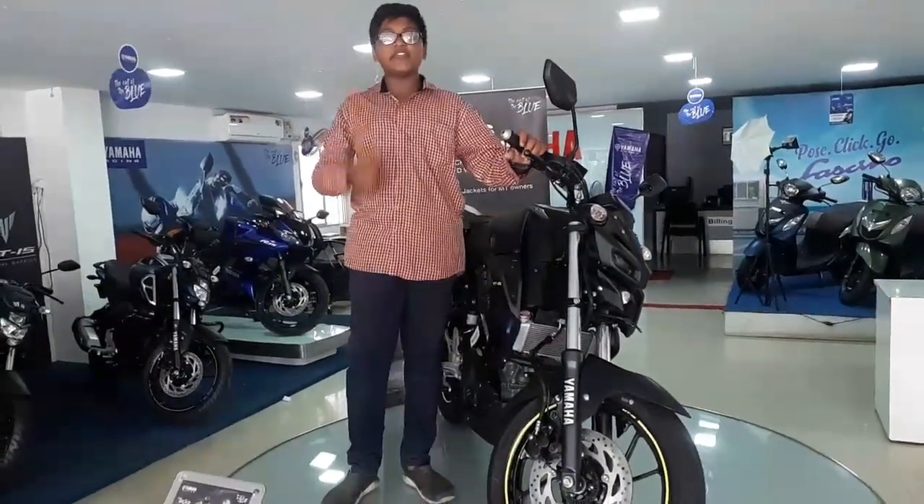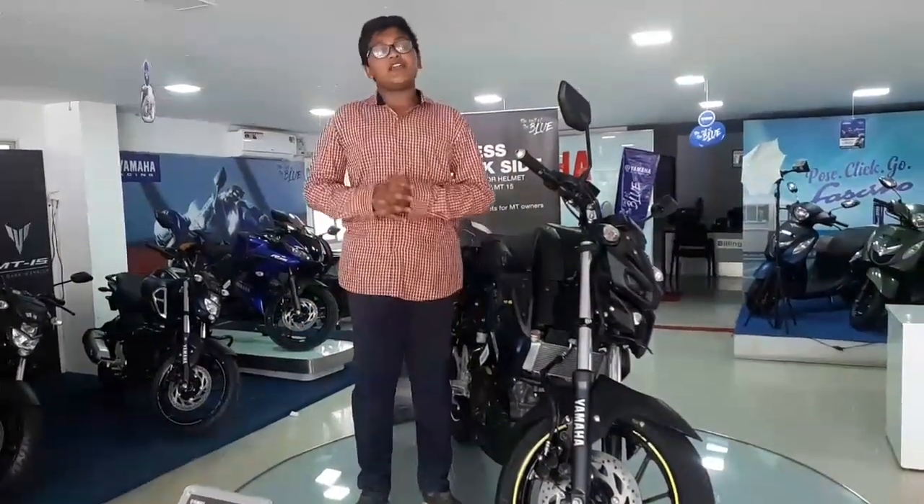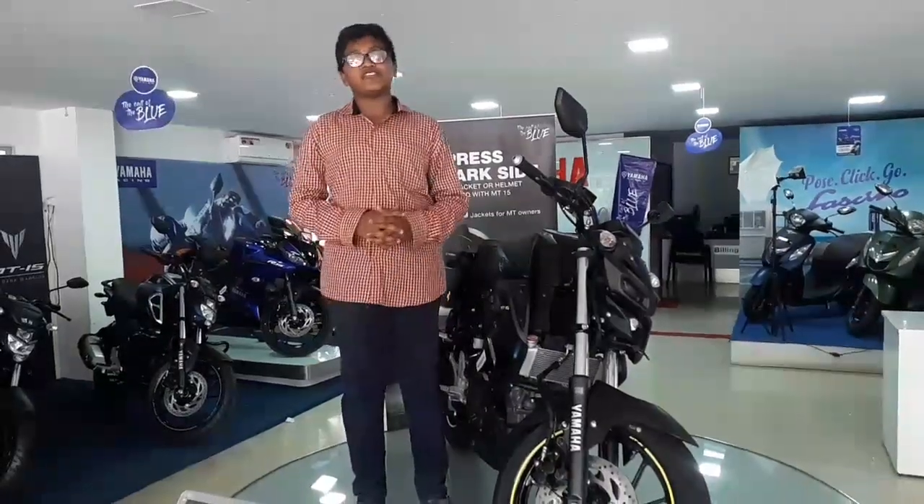Friends, please like this video. Please support our channel and subscribe. Please like the bell icon and tap the channel. I am going to show you the Automobile Tekken.